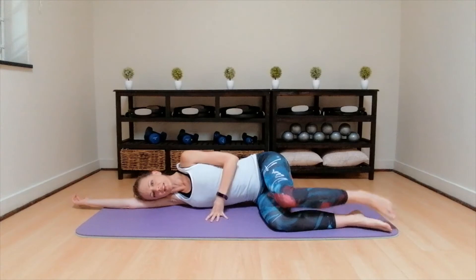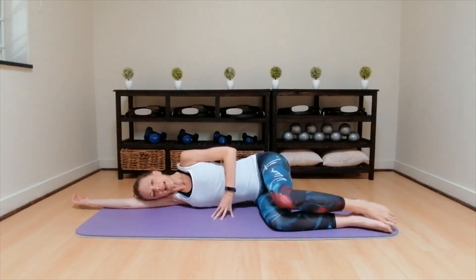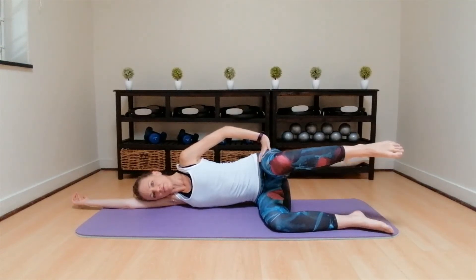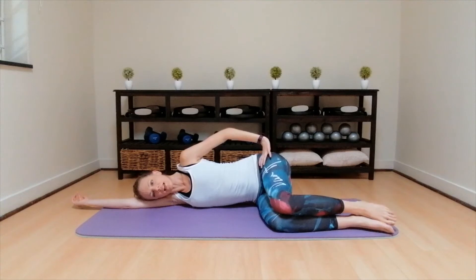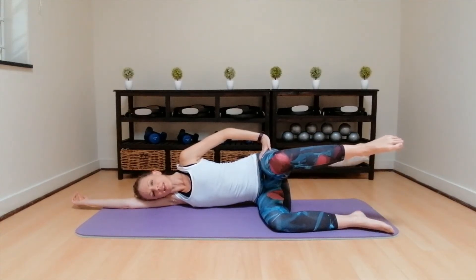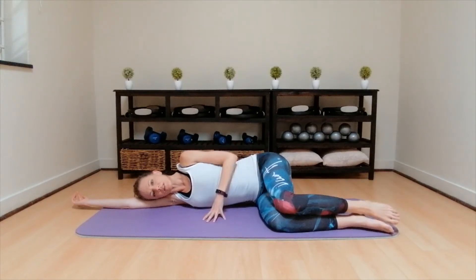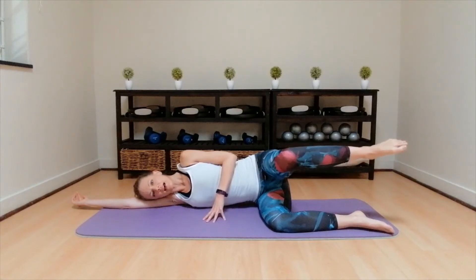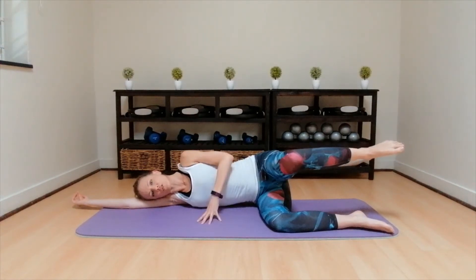Inhale, down, lifting from the hip joints, exhale up for two. Inhale, down, as high as you can, squeeze up for three. Inhale, down, exhale out for four, keep the pelvis still. Inhale, down, exhale out for five. Inhale, down, exhale squeeze up six. Inhale, down, as high as you can, lift the leg for seven. Inhale, down, exhale squeeze up eight. Inhale, down, last two, exhale squeeze up nine. Inhale, down, last one, lift the leg, pulses higher for ten, up nine, eight, up seven, six, up five, up four, keeping that pelvis still three, up two, up hold.